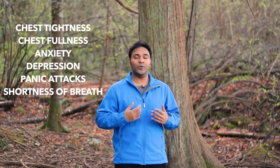Chest tightness, anxiety, depression, chest fullness, panic attacks, shortness of breath — all these conditions are very common these days. With all the stress, anxiety and tension that we have, it's easy to get this feeling of fullness built up in the chest.